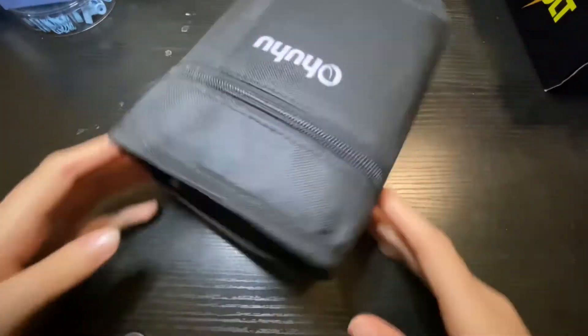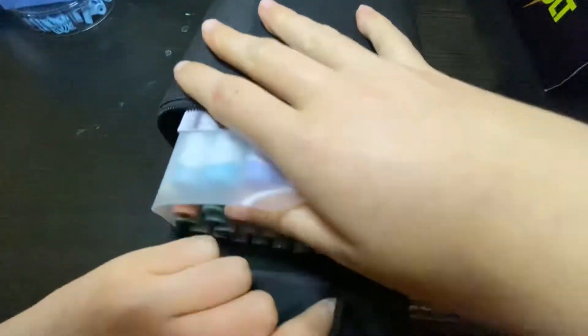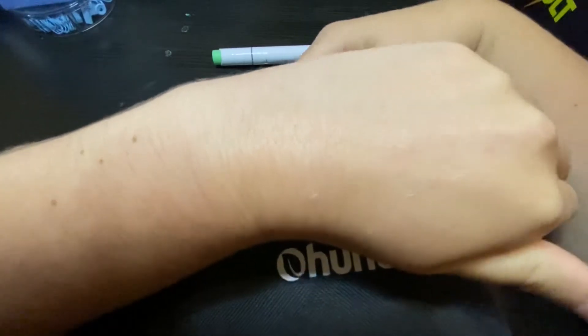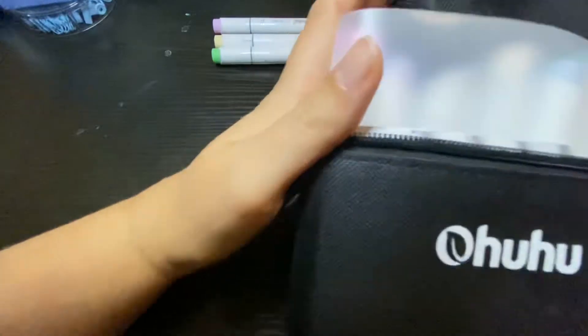Hi guys! I decided to try a new recording spot, so I hope the audio is okay today. Today I'm doing a free marker challenge using the Ohuhu pastel brush markers.